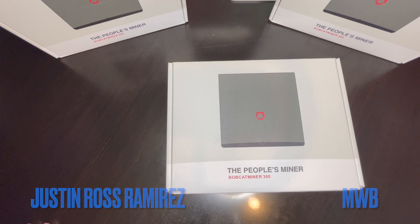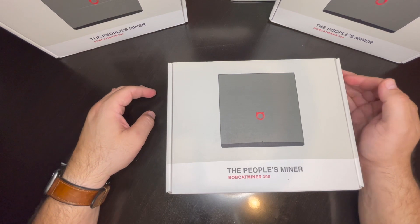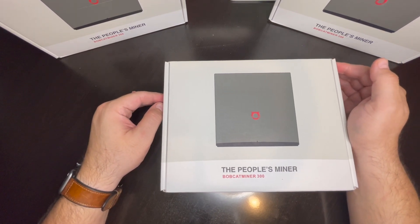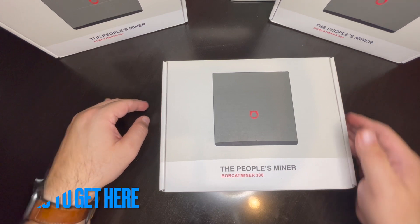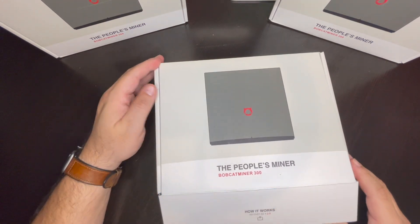Hey guys, this video is just going to be a quick unboxing of the Bobcat Miner. We just got these a few days ago in November — we ordered them in May — so we're just going to open them up and see how quick and easy it is to set them up and start mining right away.